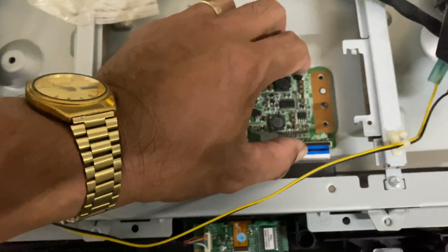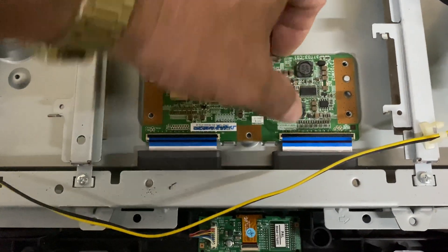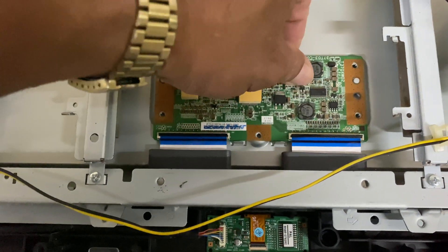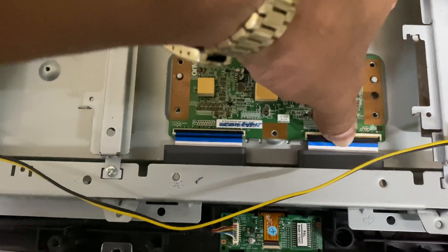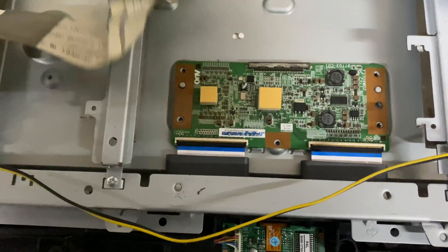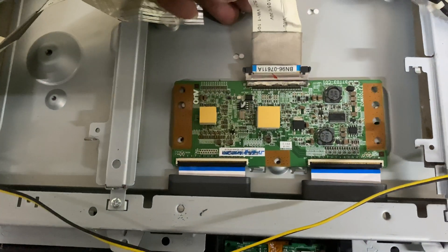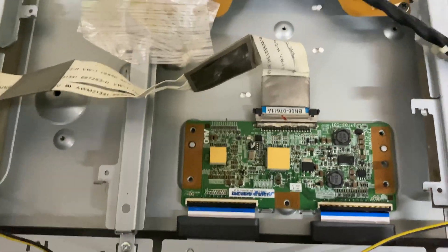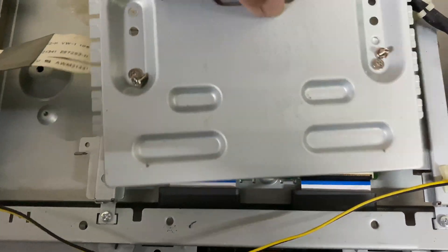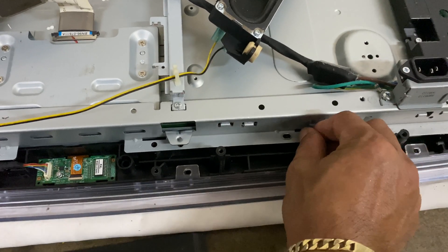You have to align the flex before closing the lock to make sure it will work properly, otherwise there will be no display. There — that's a good click. Let's put back the cover first. Now we have covered it and next we have to put back the screws on the frame.